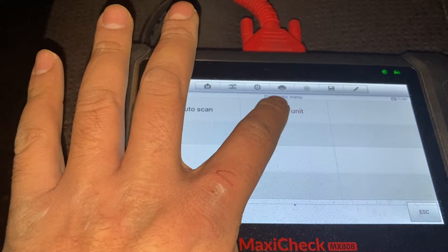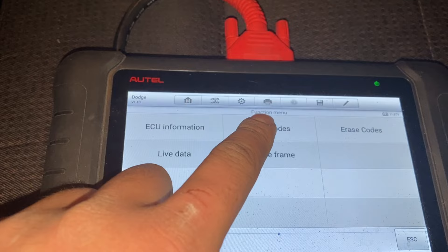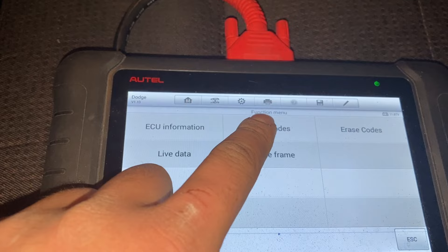I want to select the control unit. The fuel pressure sensor is part of the powertrain — the engine control module. When you go to read your code, it'll say P018D or P018C. In my case, I've already cleared it.